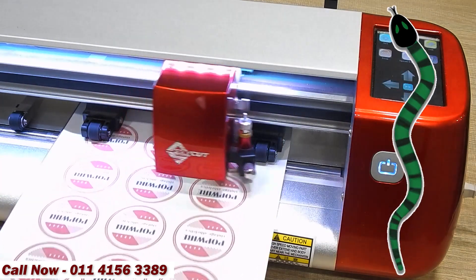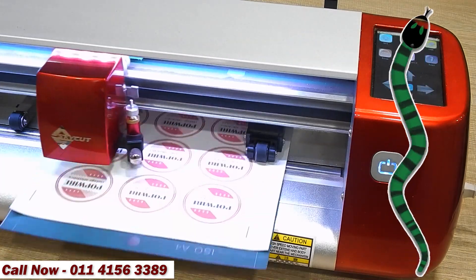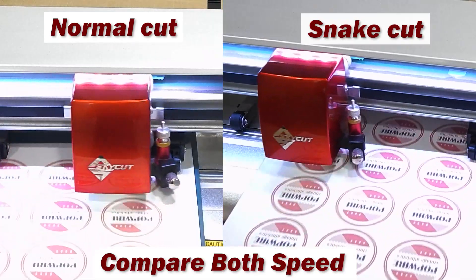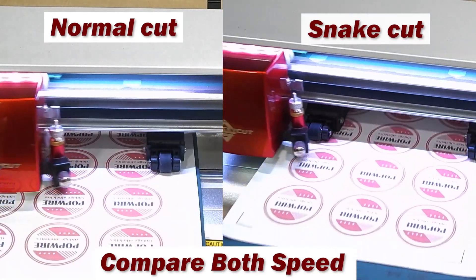As you can see, the plotter is now cutting in the same snake moving pattern. Compare both speeds — normal cut vs snake cut. As you can see, snake cut is much faster than normal cut.